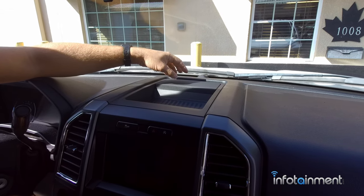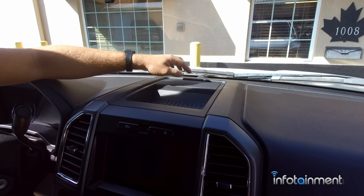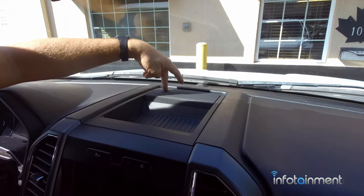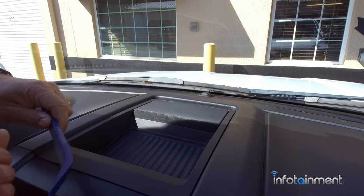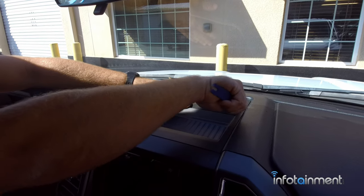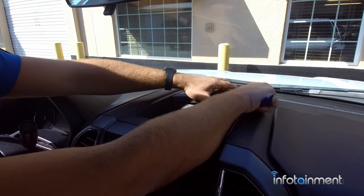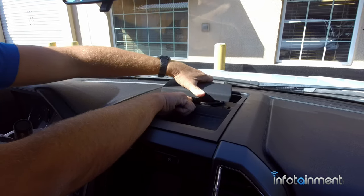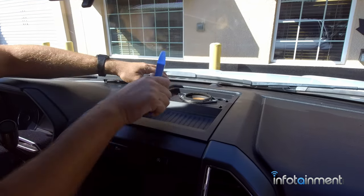The first thing we're going to do is remove this speaker grill here. Some of you may not have this — it may just be a pad — but there are two 7mm screws back here. You can use a pry tool or a regular screwdriver. This just pops right out, held on by three retaining clips, so you just set that aside.